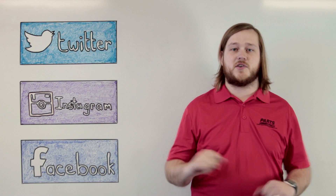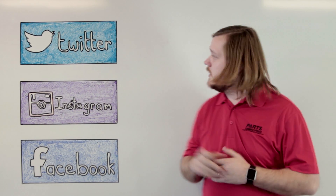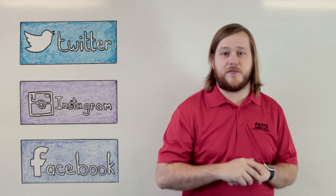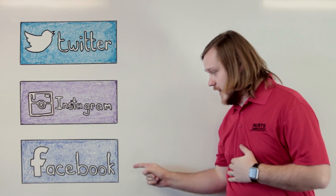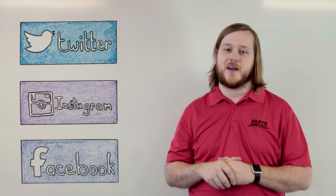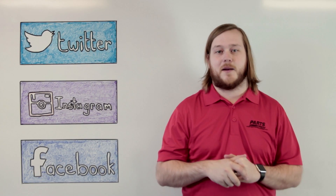Make sure you subscribe while you're there so you can see all of our latest videos as we post them. Also, click here or here to follow us on Twitter and Instagram respectively, or click here to give us a like on Facebook. That way you'll be in the know when it comes to all of our coupons, promotions, and prize giveaways.